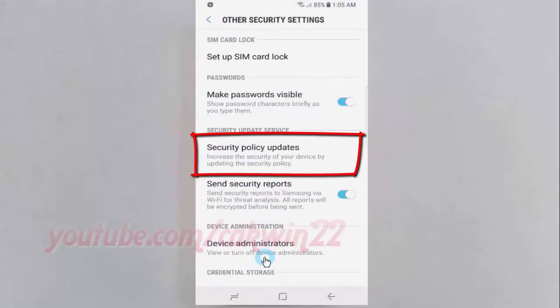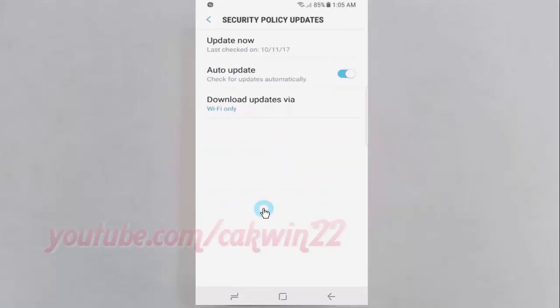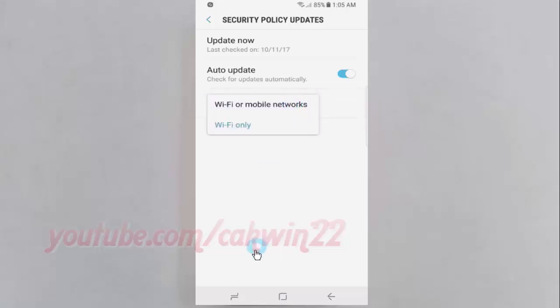Tap Security Policy Updates. Tap Download Updates Via, then select Wi-Fi Only.